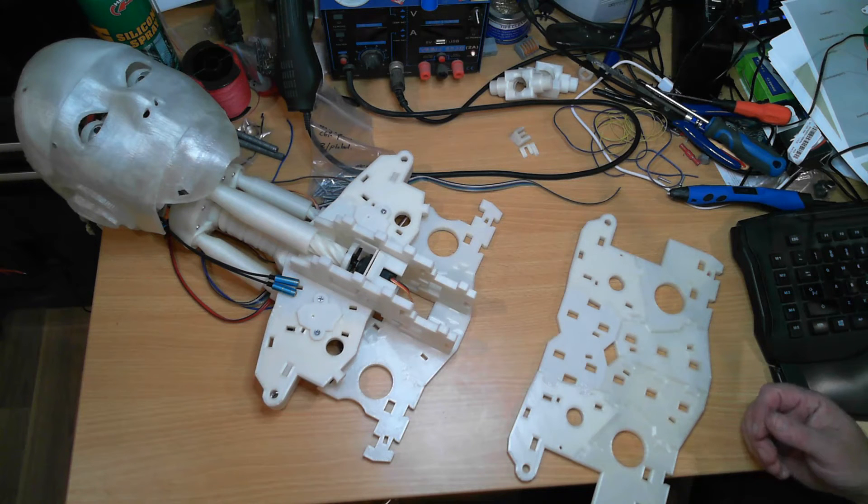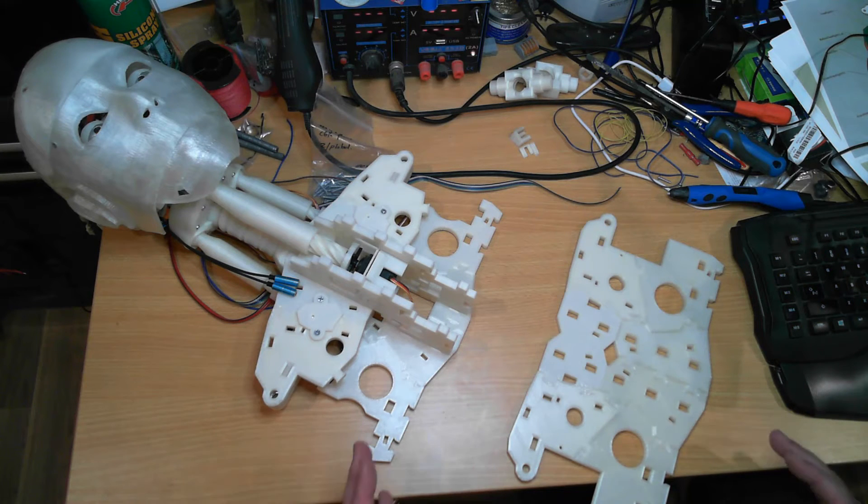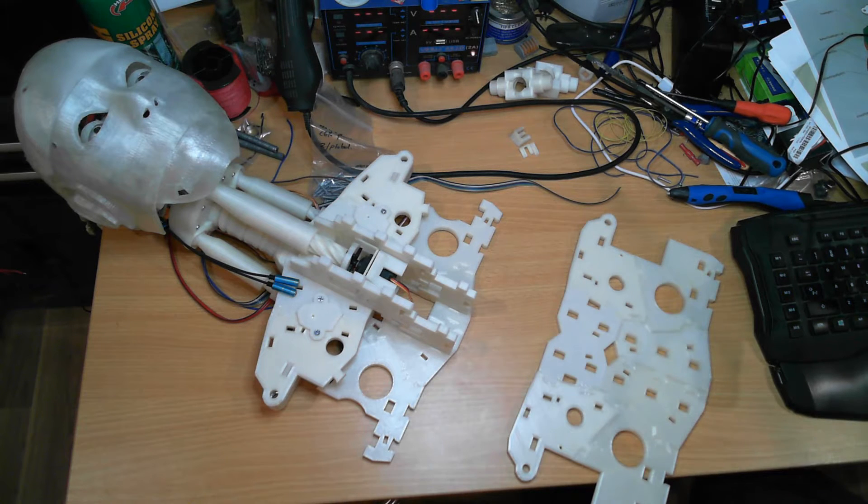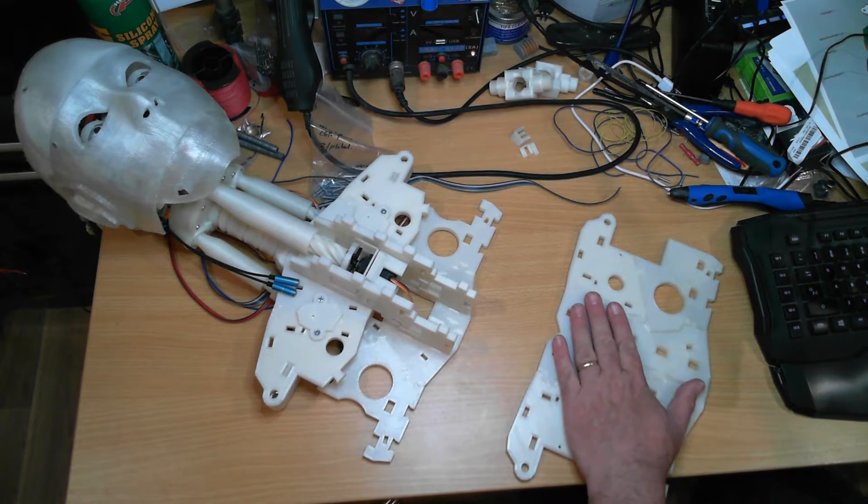Now I'm not going to weld those parts on, because I want to be able to remove them down the track to do the lower print. So let's get into it.